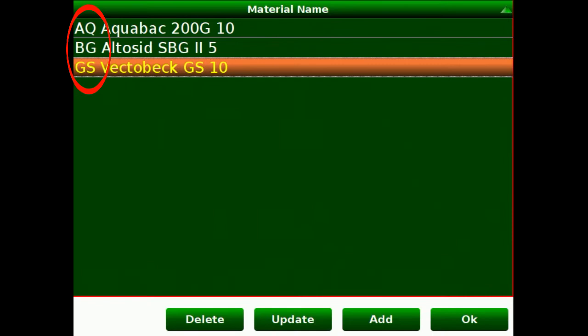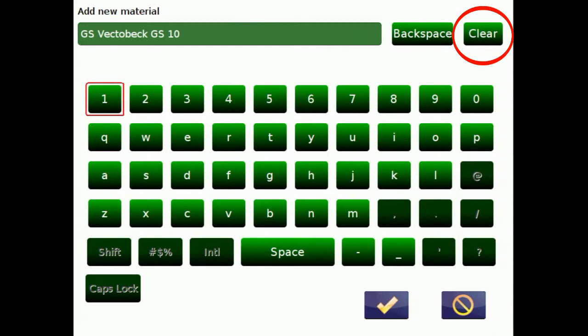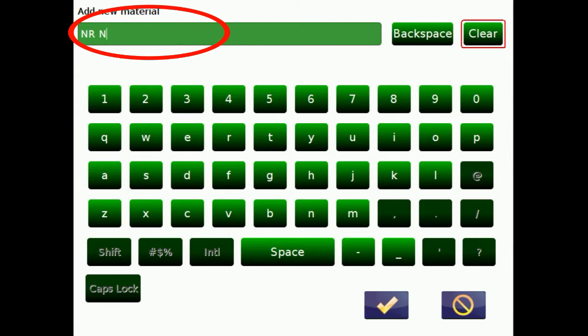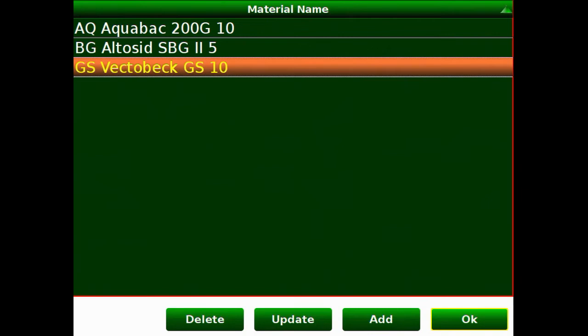You'll notice I have put a two-letter code on the front of the name and the pounds per acre at the end — we'll use that later. To add a product, click the add button, click clear, and type in the product code — for example, NR — and the material name, Natural RG30, with an application rate of eight pounds per acre, then say OK. To delete a product, highlight it and select the delete button. Now we're ready to select our product.